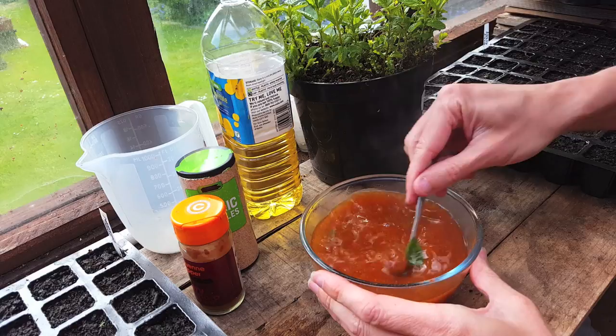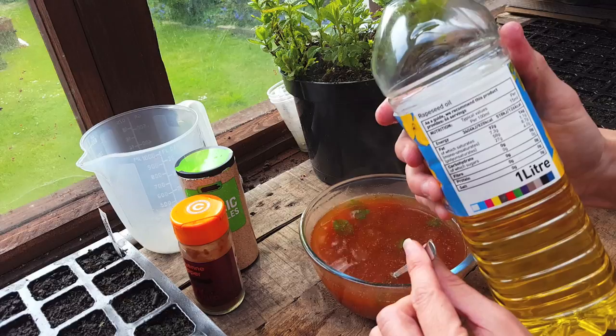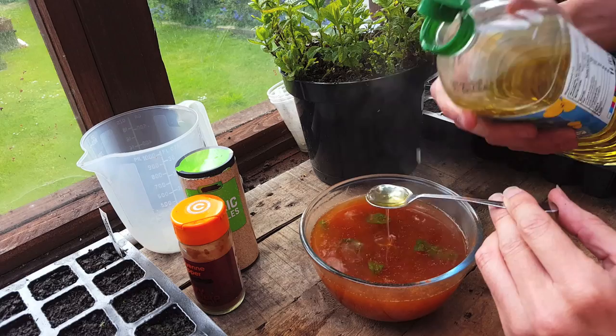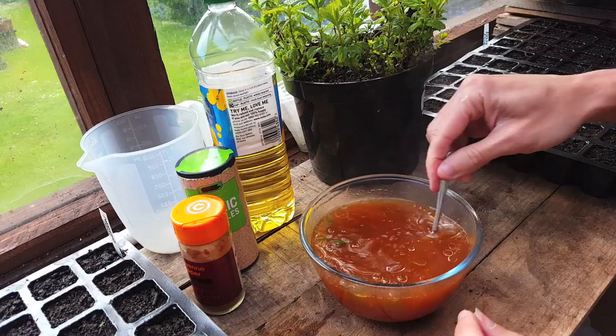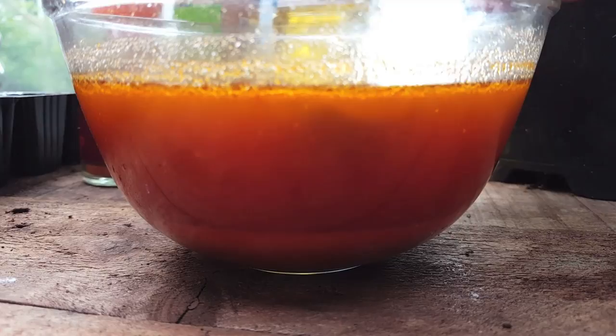The last ingredient is oil. You can use vegetable oil, rapeseed oil, sunflower oil — anything cheap and organic. All you need is one teaspoon. This ingredient allows all the others to stick to whatever surface you spray it on, be it leaves, stems, pots, or soil. Give it a really good stir and then let it sit for four or five hours, stirring every now and then to make sure all the powder keeps blending into the water.